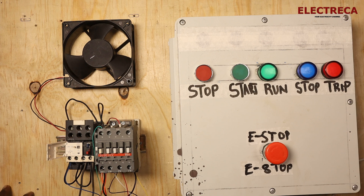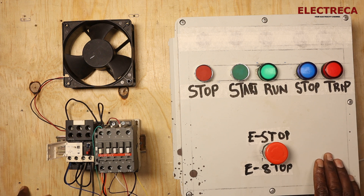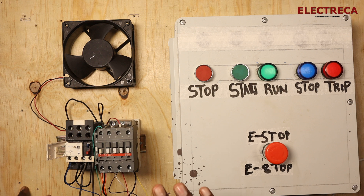Thank you for staying on the channel. Now I want us to look at self-holding circuit indication — we need to learn how to wire panel lights on the self-holding circuit.